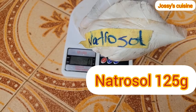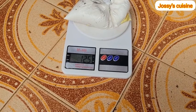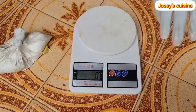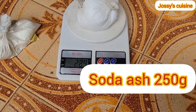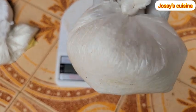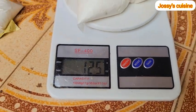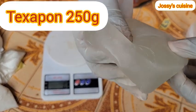When buying your chemicals, always ask them to label the chemicals since most of them are in powder form so you don't get confused. We need 125 grams of natural salt for a 20-liter production. The second chemical is soda ash and we need 250 grams. The third chemical is sodium lauryl sulfate, commonly called SLS, and we need 125 grams of SLS.